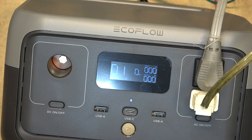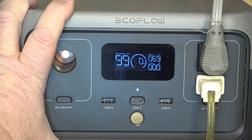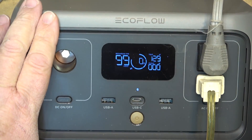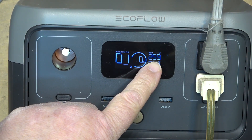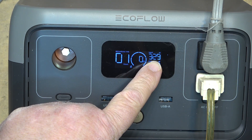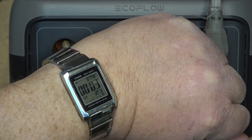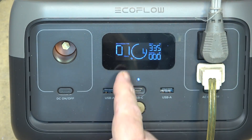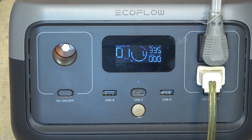Once the battery is depleted it'll shut off automatically. With 360 watts of mains charging available, the River 2 will fully recharge in about 60 minutes, which is five times faster than the competition. This is even faster than the older River products which took up to 1.6 hours to charge. This is due to the new lithium iron phosphate battery and the advanced battery management system that monitors voltage, temperature and current during charge.